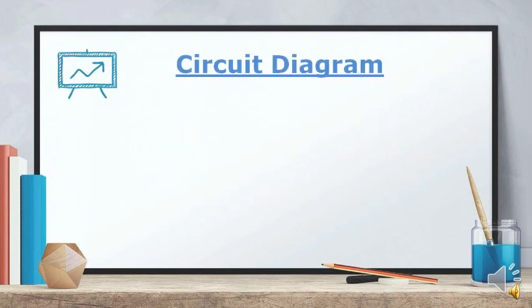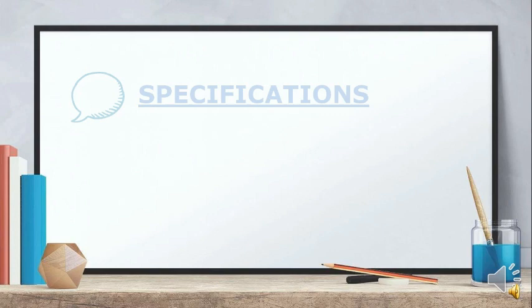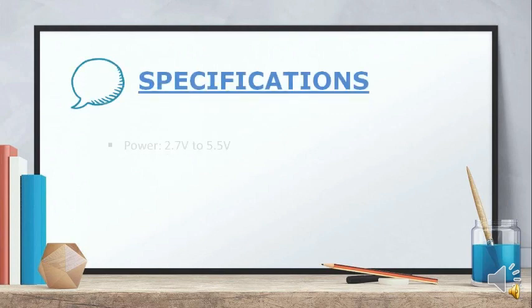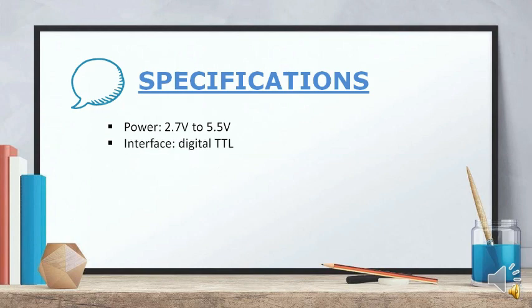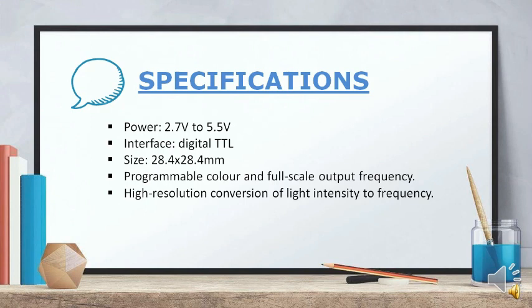Here is the circuit diagram of the color sensor. The power supply for the color sensor is between 2.7V to 5.5V. It uses a digital TTL interface. The size of the color sensor is 28.4 x 28.4 mm, which means it is square shaped. It features programmable color and full scale output frequency, and high resolution conversion of light intensity to frequency.